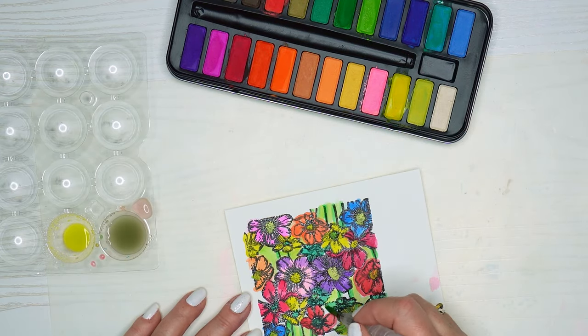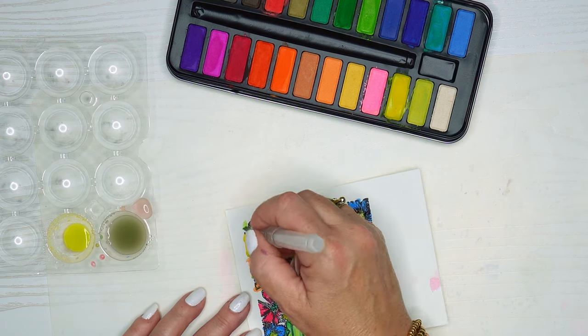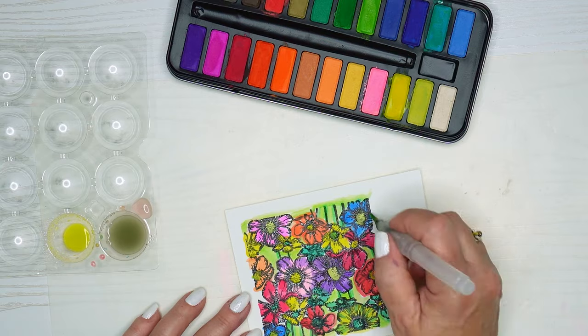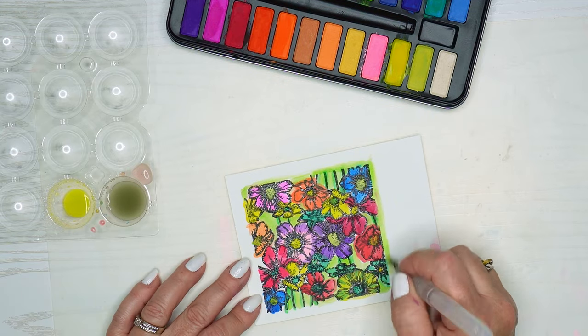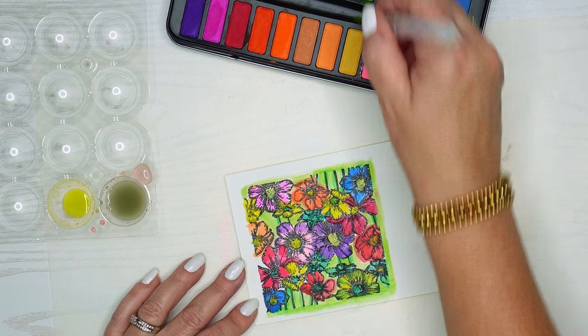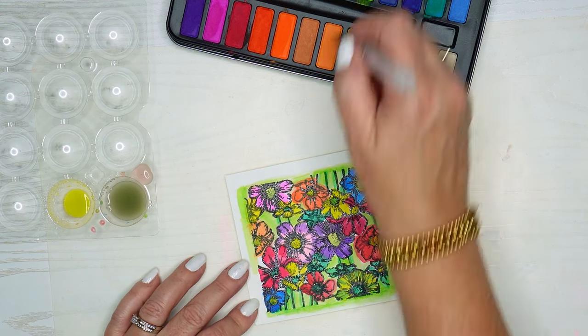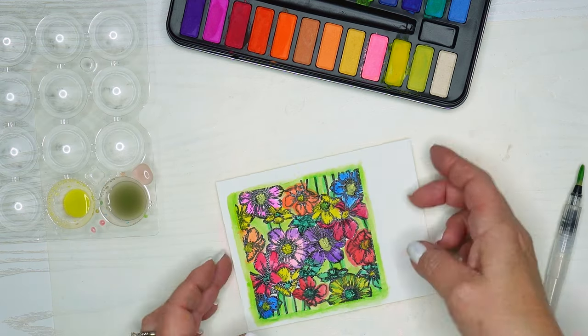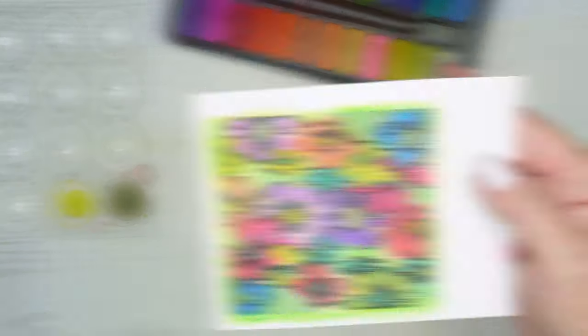I am not much of a watercolor person — this is the first time I've had these for a long time and I just really don't use them, so I thought why not play with them today. We have lots of supplies that sometimes we think we absolutely need them, especially if we see somebody do something really cool with them. So it's important to get them and use them, and for me this is a great way to do it.